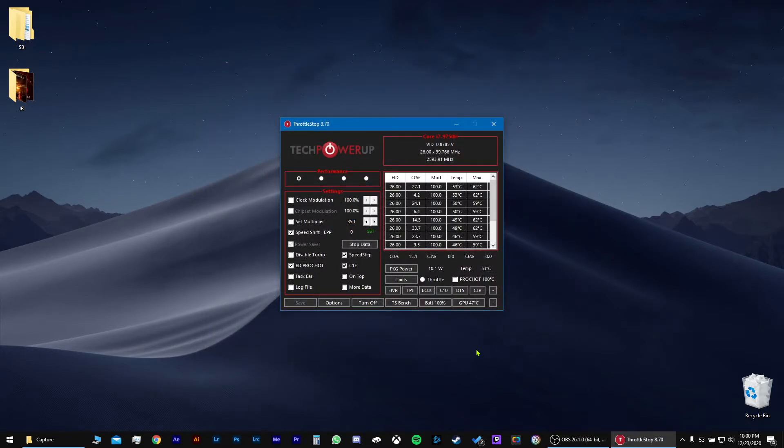And when you start up your game, your temps will be lower. So I'm going to give you examples right now. With that lowered...